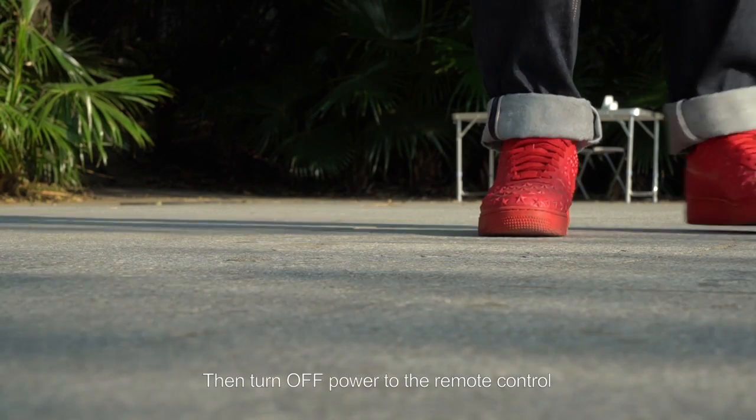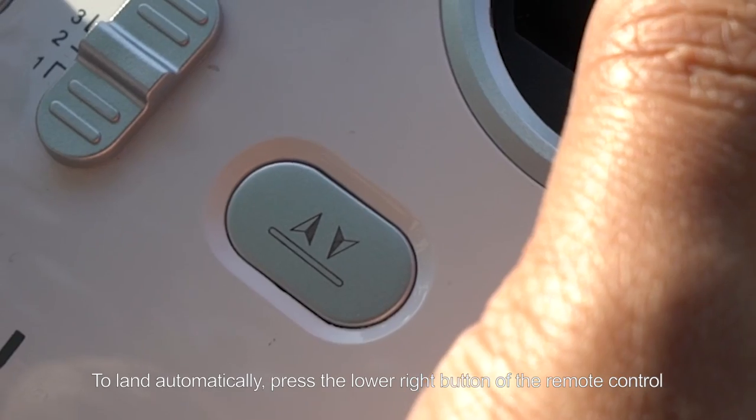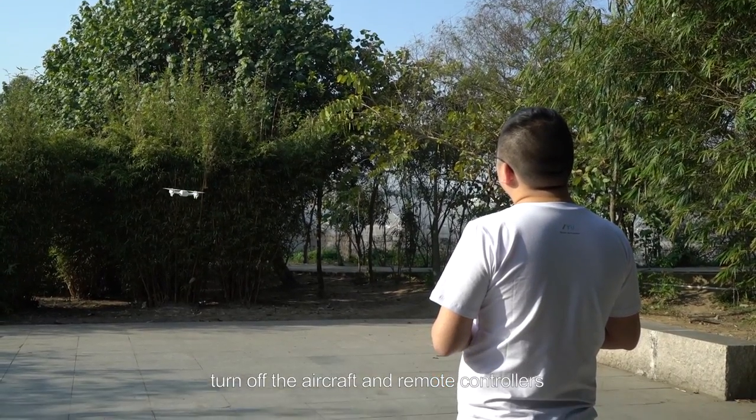Then turn off power to the remote control. Landing in automatic mode is much easier — to land automatically, press the lower right button of the remote control. Once the aircraft has landed safely on the ground, turn off the aircraft and remote controller.